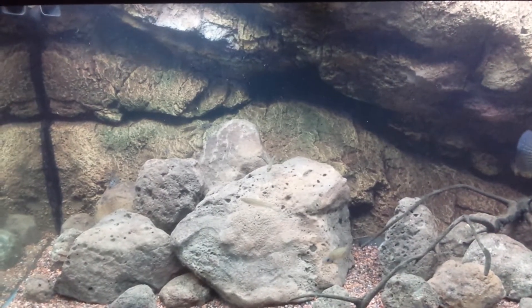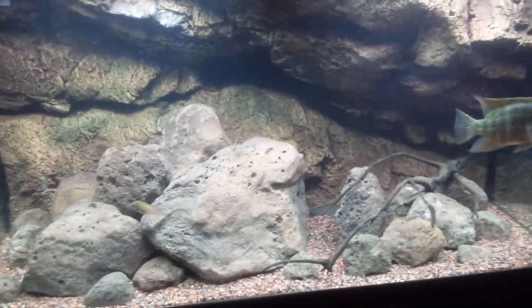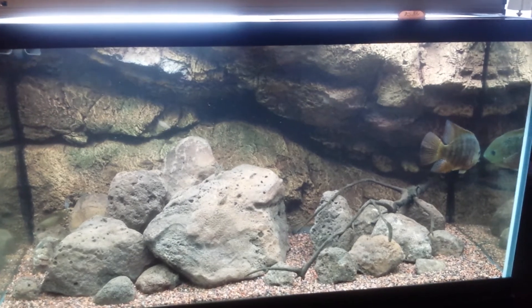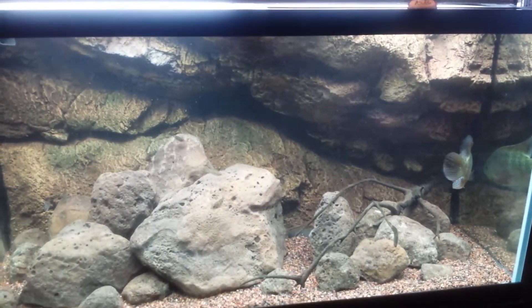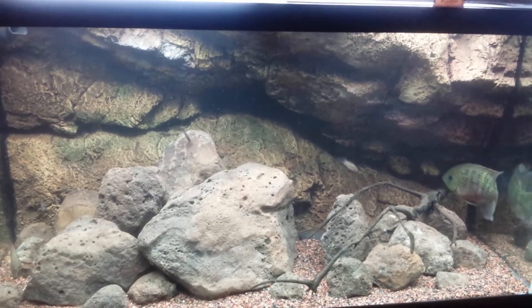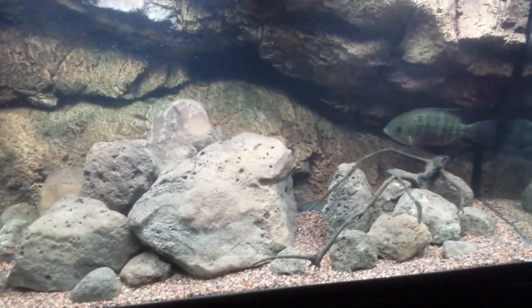The idea was to add some Vallisneria in here, but we'll see how that turns out — it could turn out pretty cool. Anyway, just wanted to do an update. Got to run. Thanks for checking out my video. This is a Lake Izabal — Lago Izabal — from Guatemala tank. Thanks for watching.